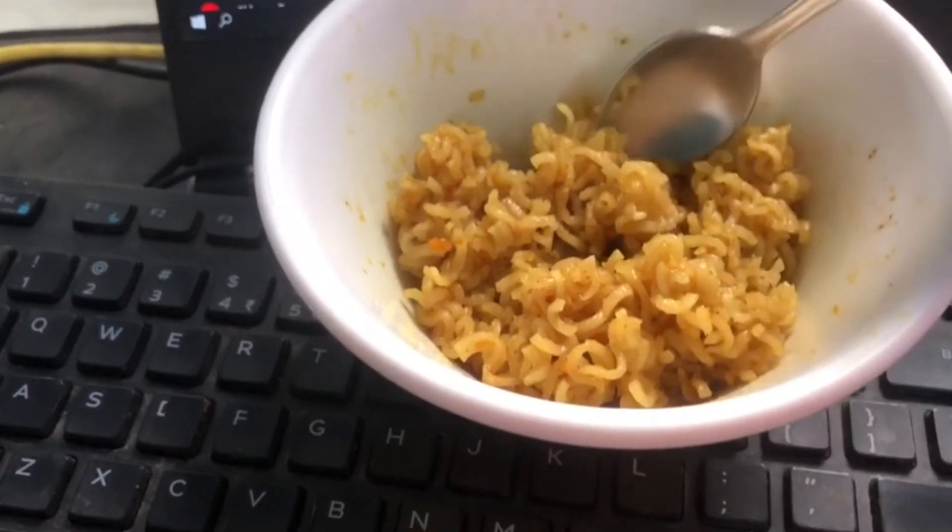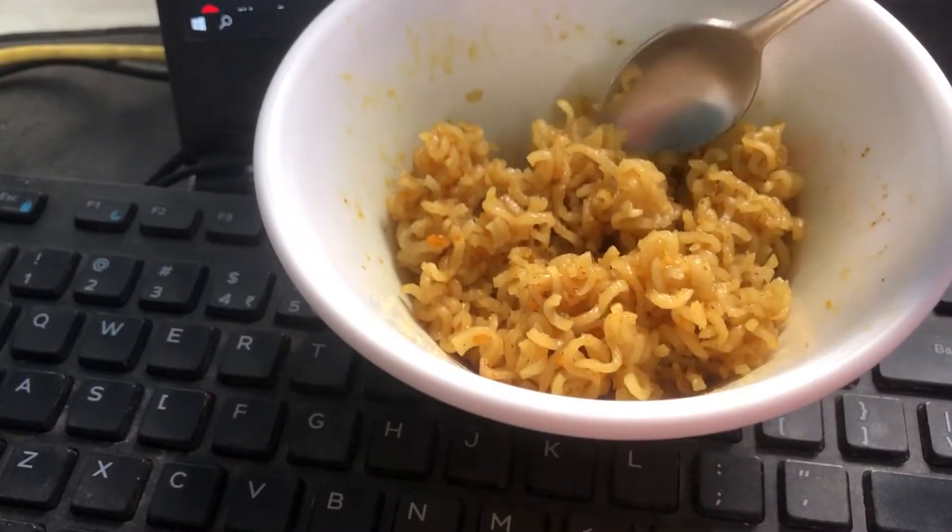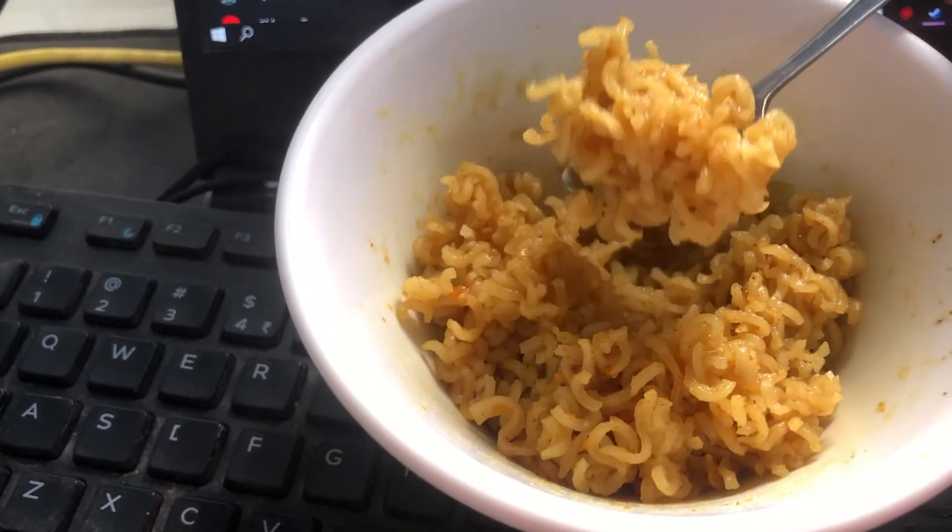It doesn't look as appetizing as when you're cooking it on a stove, but it's pretty good enough. As I said before, if you want the best flavor and texture, it's always advised to cook it on a pan or any other vessel on a stove rather than in a microwave — microwave will never give you the best food. This wasn't satire, so I hope this works for you. Just keep experimenting until you find the right recipe, because there isn't really a best recipe for a microwave version of any food. I'll see you guys later.